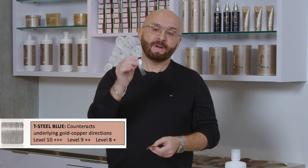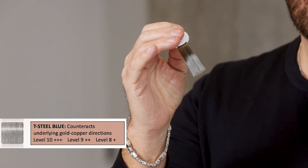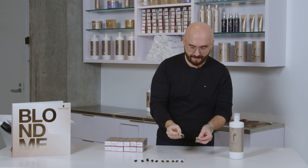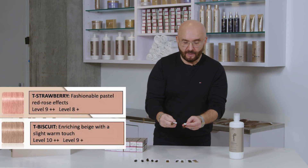It will give you a beautiful, natural medium blonde color. We also have the Biscuit and the Strawberry. I love to mix those two together to create a beautiful strawberry blonde.